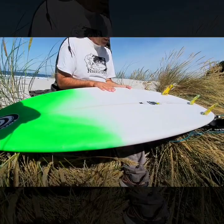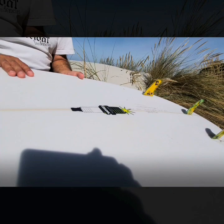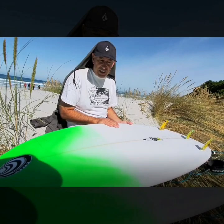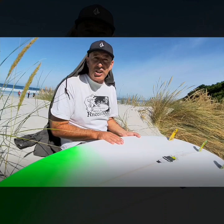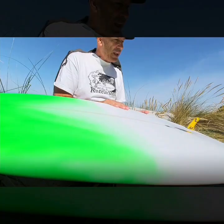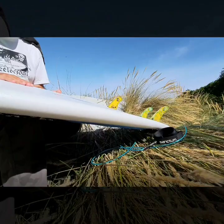I'd just like to talk about my boards at the moment. The boards that I'm surfing are shaped by Dave Wood in Australia. They're my designs — machine-shaped boards from plan shapes that I've had for probably 15 years now, and they haven't really changed all that much.